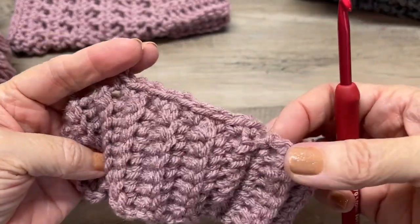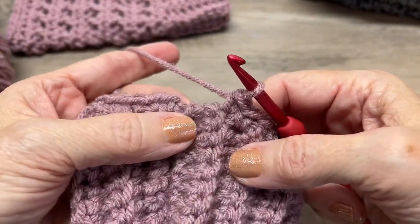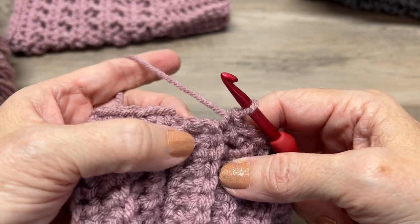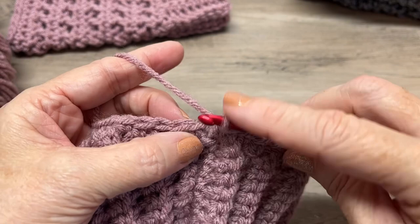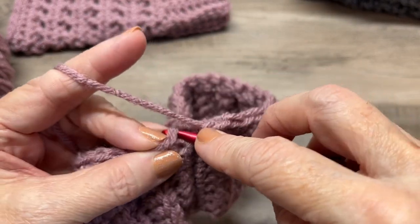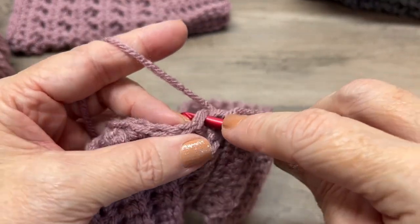When you get to your last single crochet, you've already got one in that spot, so work your last single crochet right there. Then slip stitch into the first single crochet, and slip stitch into the next stitch.